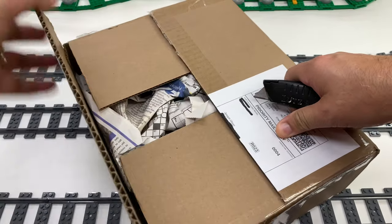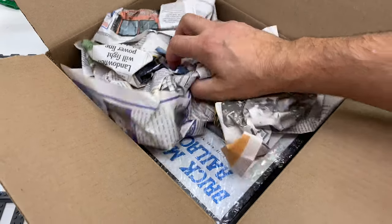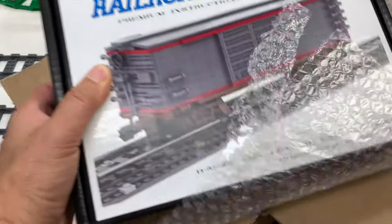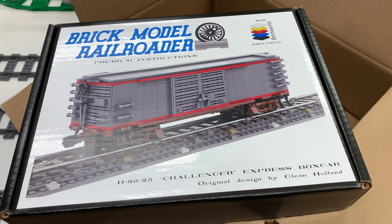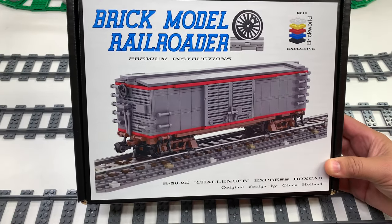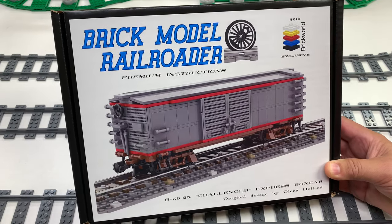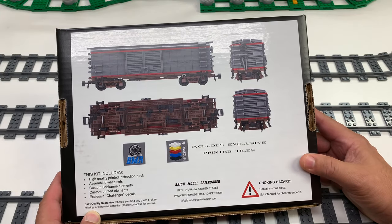So you can build the most awesome types of Lego railroad items. Wait a minute — this is different. Oh no, this is not my order. This is definitely not my order. This is the Brick World Chicago exclusive Challenge Express boxcar, designed by Glenn Holland. Oh man, I forgot about this.